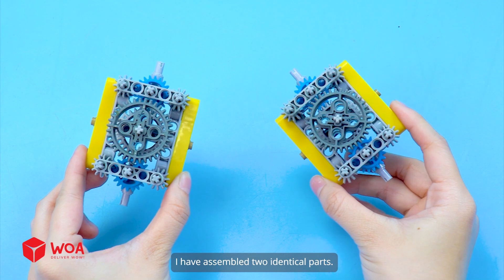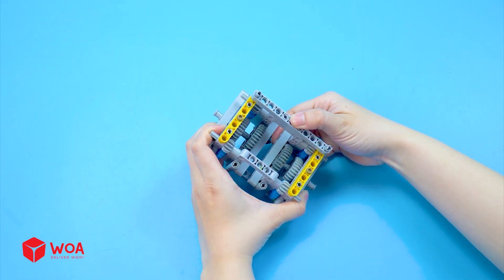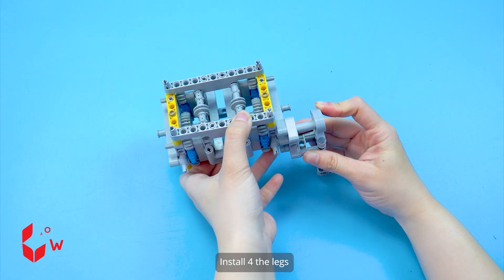Install six gears. I have assembled two identical parts. Connect them together. Now install the legs.